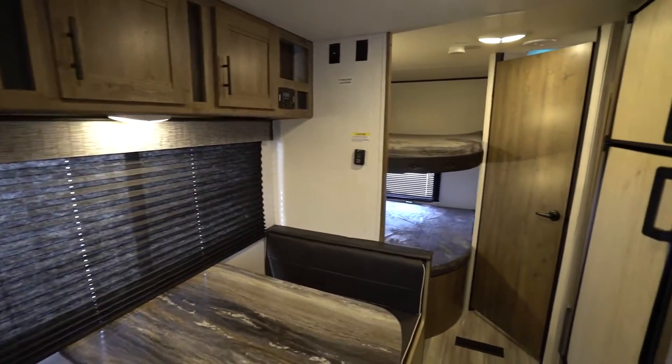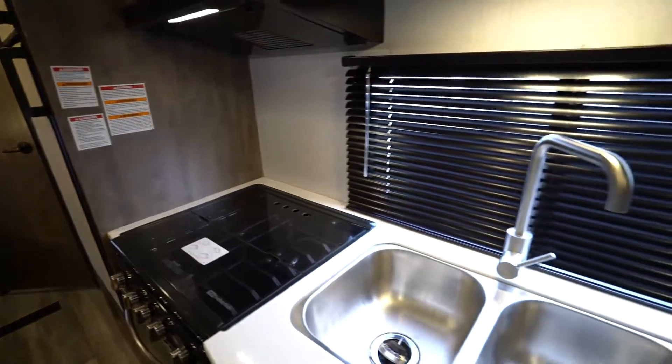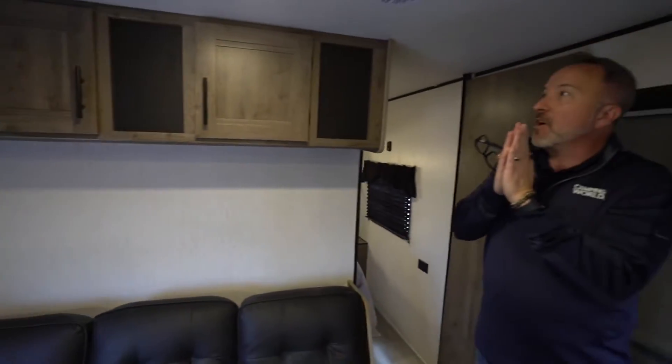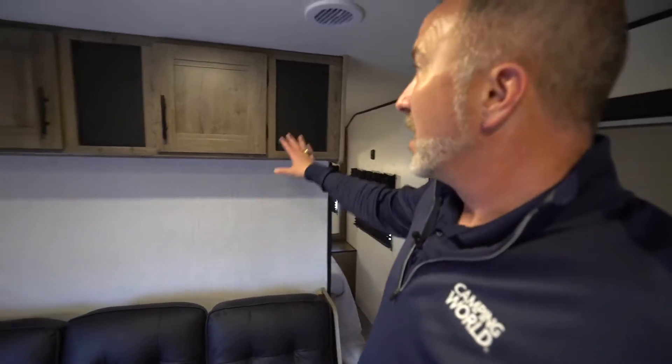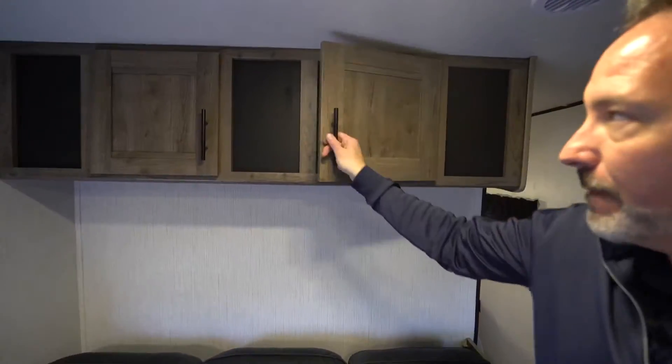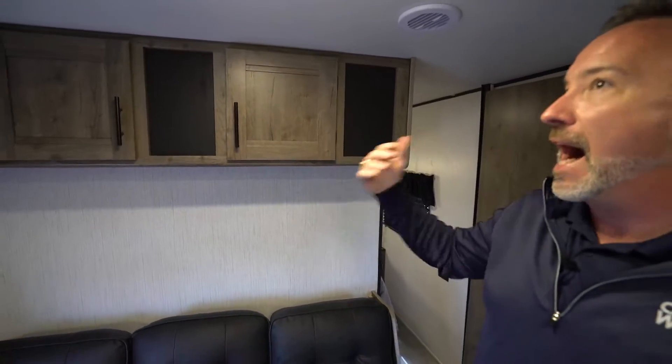For 2022, they decided to come with a more home decor. They want you to be Namaste up in your RV, because this decor is called Manistee — spelled M-A-N-I-S-T-E-E. Light brown decor, shaker-style cabinets, matte black pulls with matte black inlaid features and accents. I'm digging what they did. Plus you got a ton of upgrades.